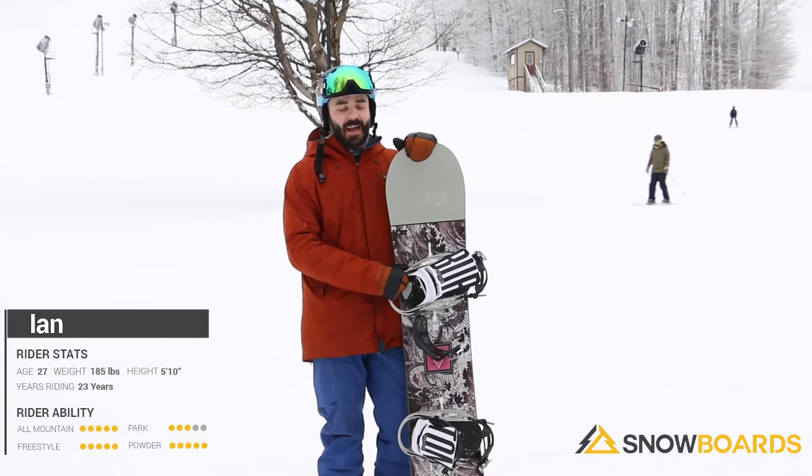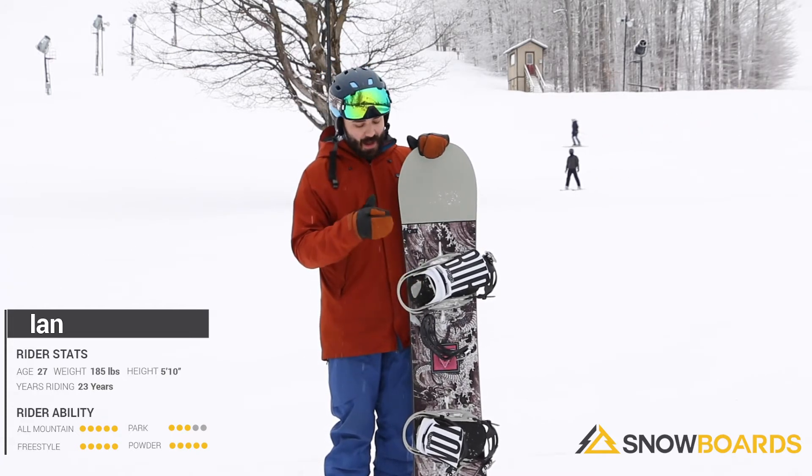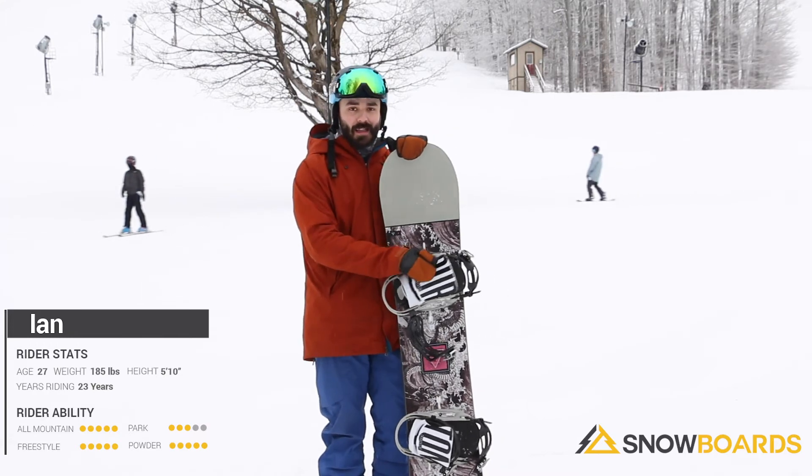Took it on the front side, got a lot of hard carves in. It really holds an edge side to side. I also took it in the park. Has a lot of pop thanks to the shape of the board. Definitely would highly recommend buying this.